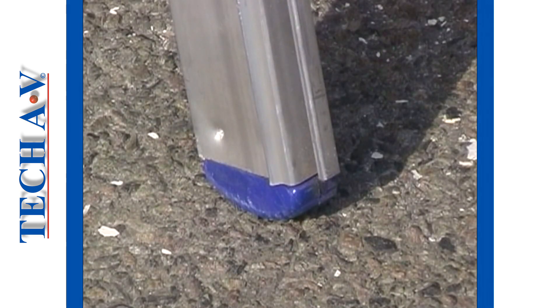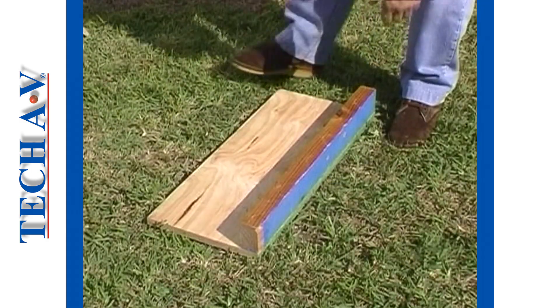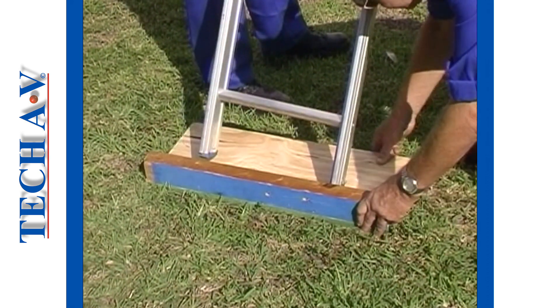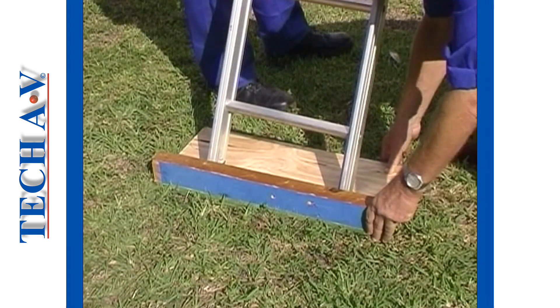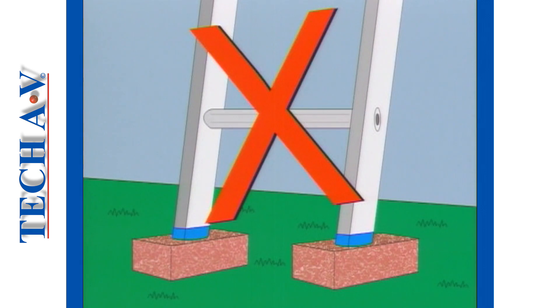A very important consideration is that the ladder must be set up and supported upon a solid base. Whenever we encounter soft ground into which the rails can sink, then we must use a spreading device. A piece of sturdy timber or board can be used to create a solid base. This base must be as wide as possible in order to spread the load. Do not use bricks or stones to act as spreaders — this dangerous practice has led to many accidents.